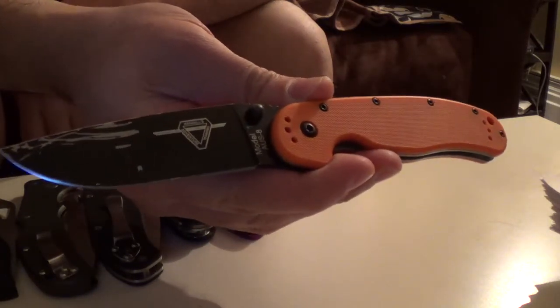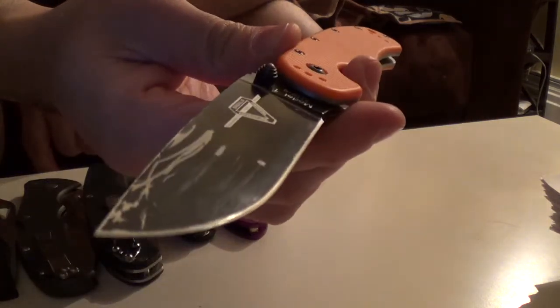Orange Rat. This is my tip — it's all beat up.